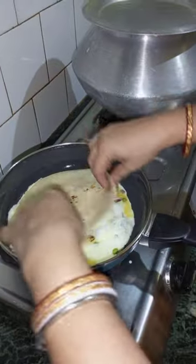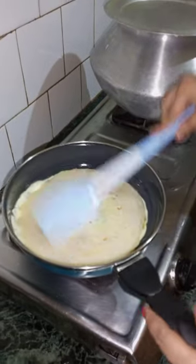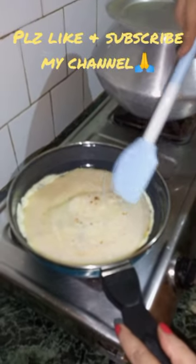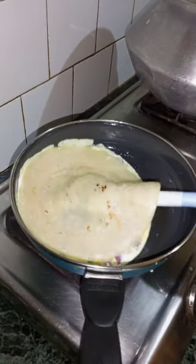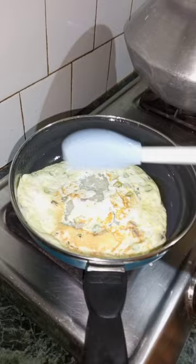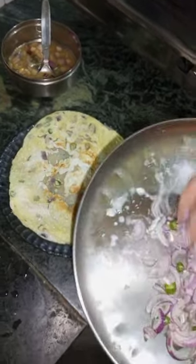I will cook the omelette for this. The omelette is packed, so I will cook the omelette in this way. After using the omelette, we are ready to cook the omelette.